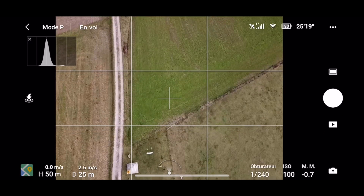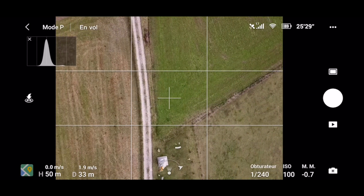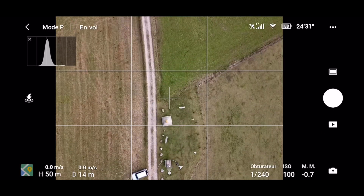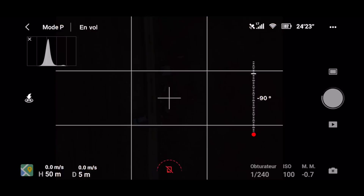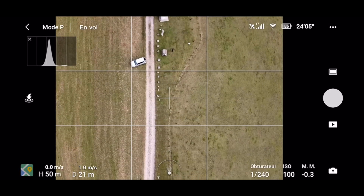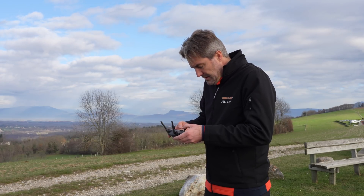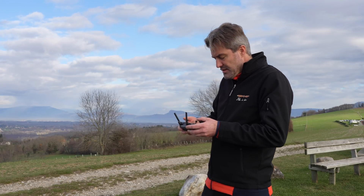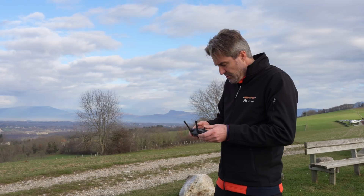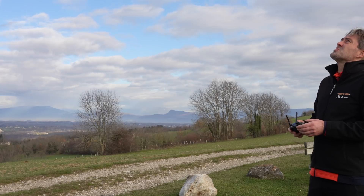I notice that the camera doesn't stay at 90 degrees after each translation, which is not ideal. I've tried to have rectilinear trajectories and overlapping coverage from one photo to another with a certain constant overlap. Here I have finished — I don't know exactly how many photos I made but I think it will be sufficient. Let's land the drone.